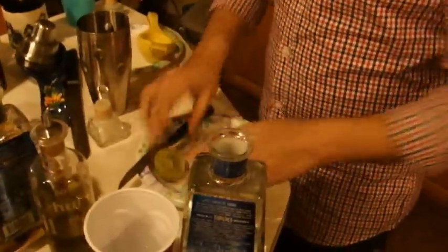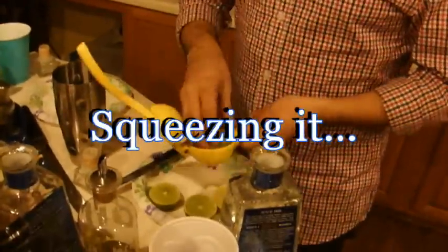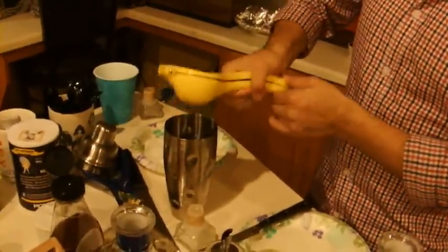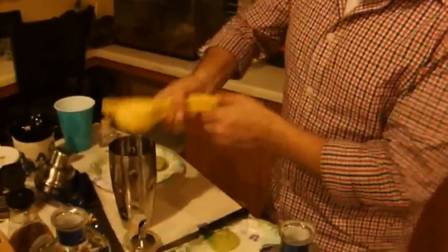A margarita? So you get two limes. Two limes. Oh man, look at that squeezer — nice. You like the squeezer? Yes I do. They come in all sorts of colors, but this one's yellow. So you squeeze two limes into the shaker.